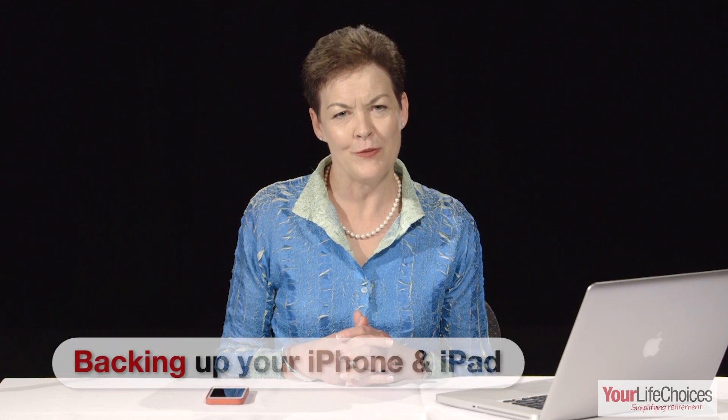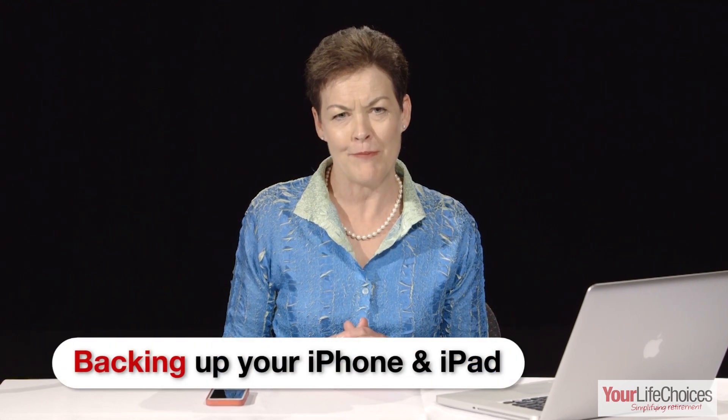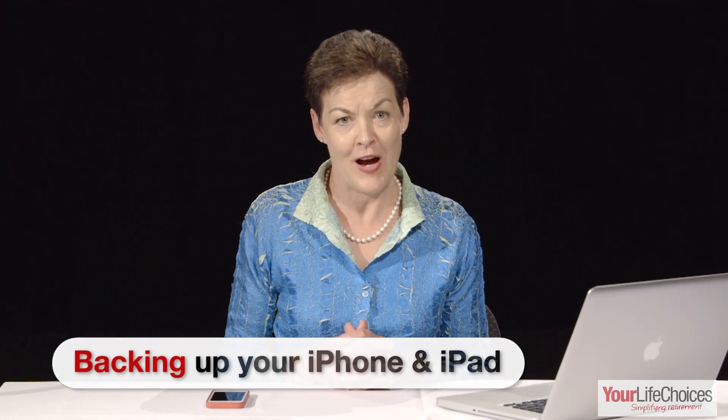Hello, and welcome to Your Life Choices Simplifying Technology Series. I'm Anne, and this week we're going to show you how to backup all of the data from your iPhone or iPad so you can keep it safe in case you lose your device or it's stolen.